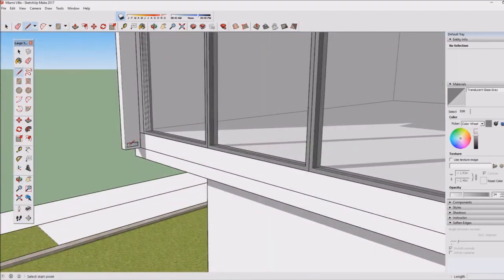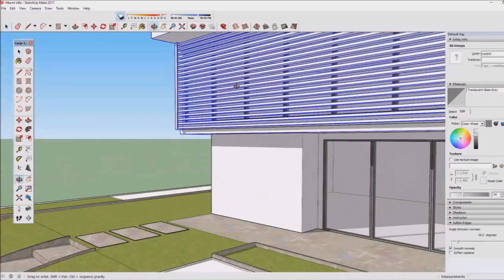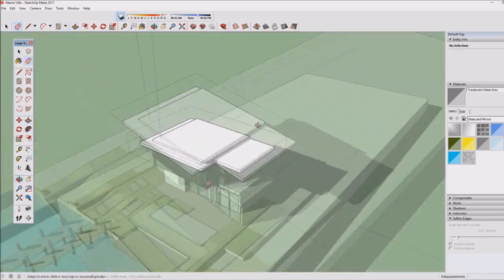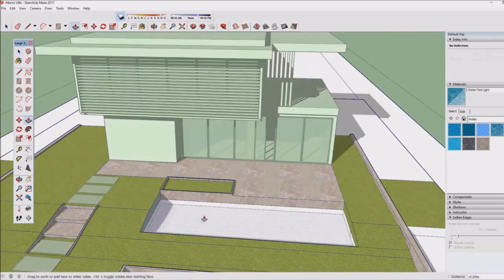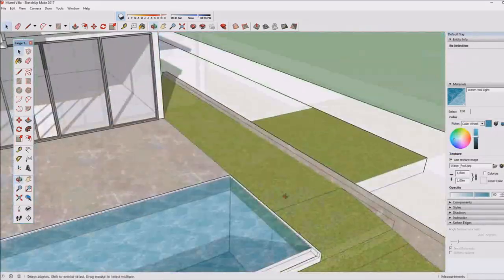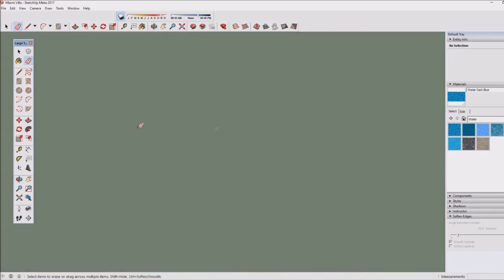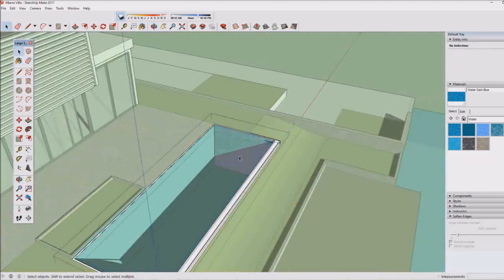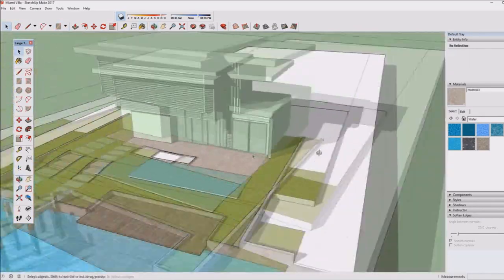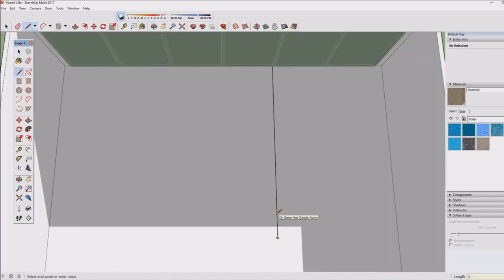People have been saying for ages that I should use components, and I always thought it wasn't really necessary — I was too lazy. But it really is a lot easier and saves time. Painting becomes much easier, moving around the model is better, and it's all much cleaner. If you use SketchUp you know a model can feel messy, but components and groups fix that. Especially for client projects where I have to make adjustments, components make it easy to fix things.